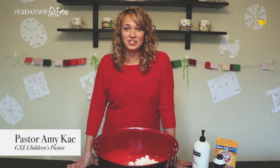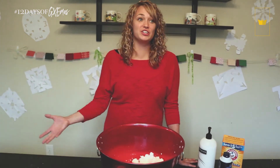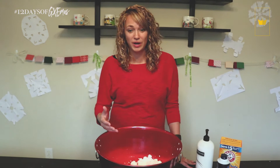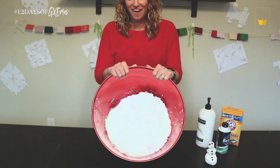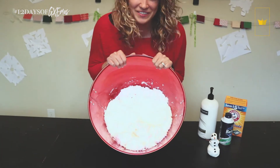Hi guys, this is Amy Kate, Kids Pastor here at Grace Empire. I have a great activity for you guys to do while you're stuck at home with the kids on Christmas break. We are making snow, which is awesome because we live in Tampa — we don't get real snow, so we have to make it ourselves.